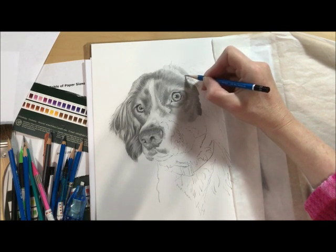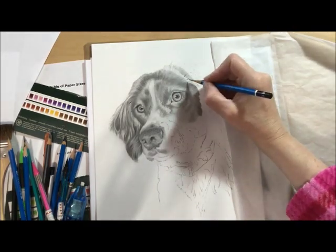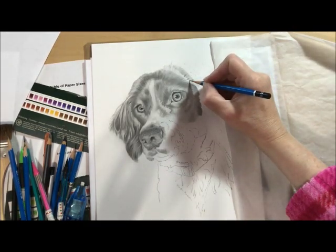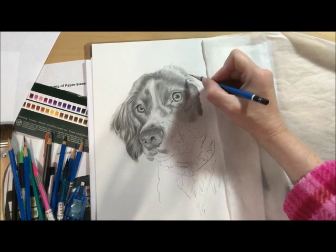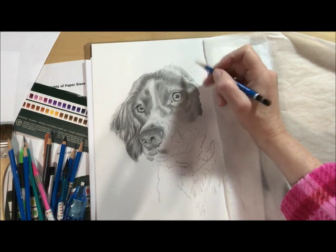And see already, just doing these little V-shapes makes the dimension of the hair and adds more depth.